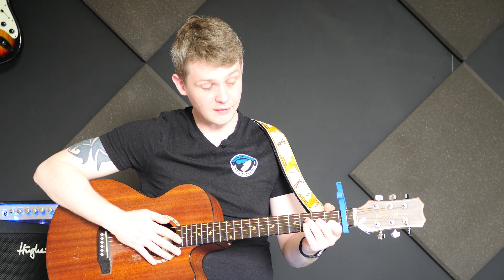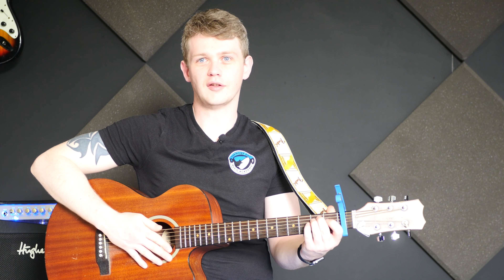If you don't know how to play the barred version, you could always do the four-string version, although it sounds a little bit thicker doing the full barre version, so I would recommend putting some practice into learning that version. Then the final chord is the E major chord.